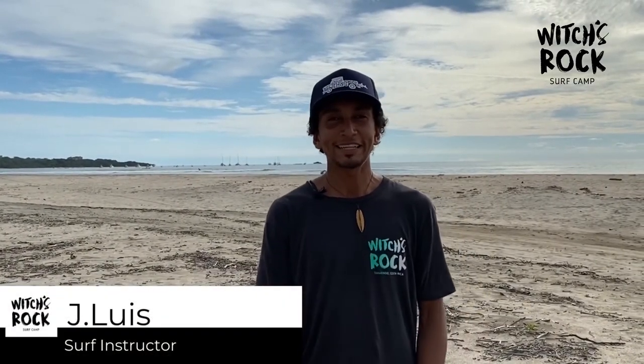Hey guys, this is Jay Luis and here we are in Playa Tamarindo in front of Vichy's Rock Surf Camp. Today we want to talk about proper paddling and some really good tips about how to improve your paddling.